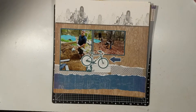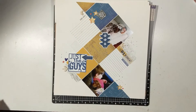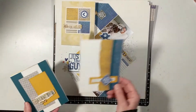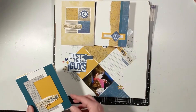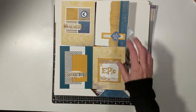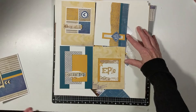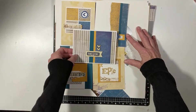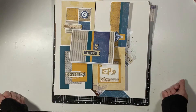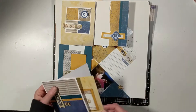Then I made five cards. So we have one card, two, three, four cards — and then the fifth card. These are more like masculine type cards or boys' cards, so they'll come in handy for my little guy and my nephews.